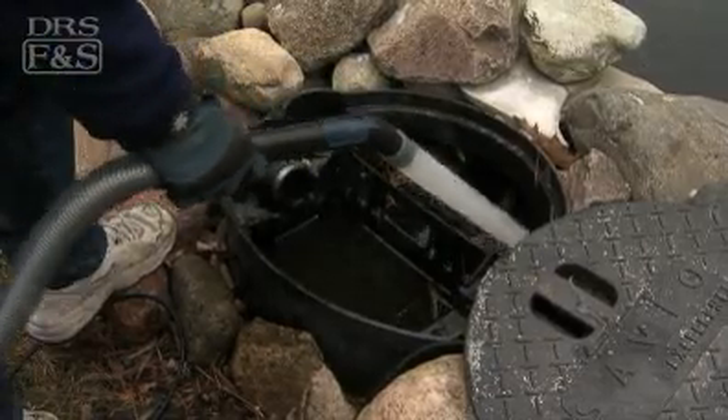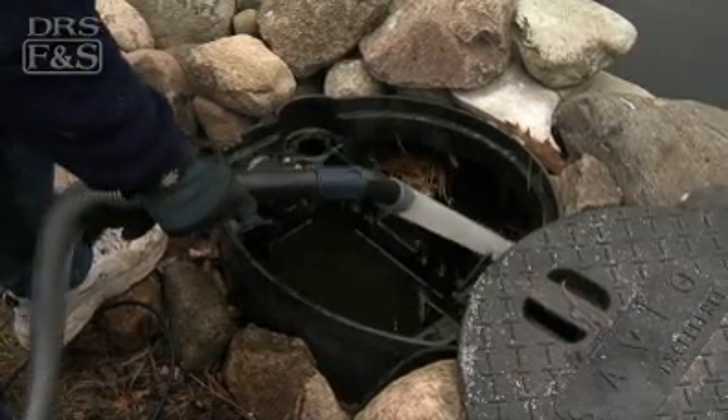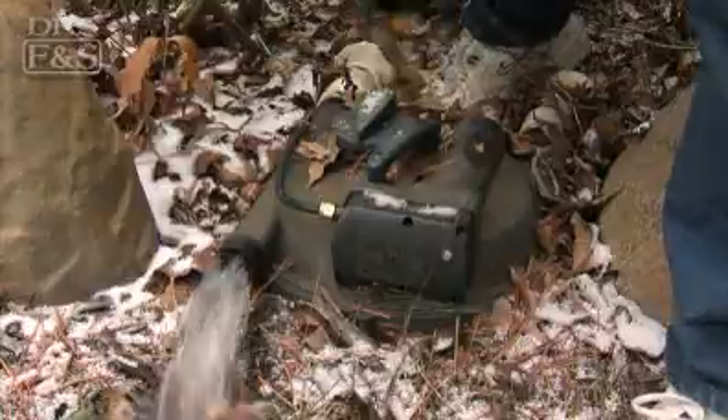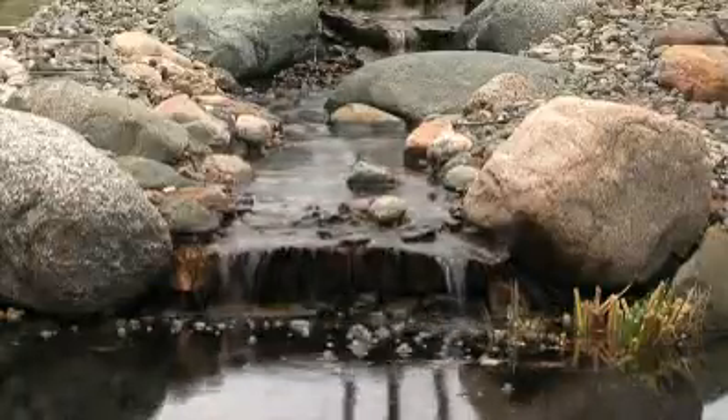This is also the time you'll want to thoroughly clean your pond pump and filters to remove accumulated debris. If your water temperatures will drop below 40 degrees, shut down the water pump altogether and remove the filter media to prevent damage due to freezing.